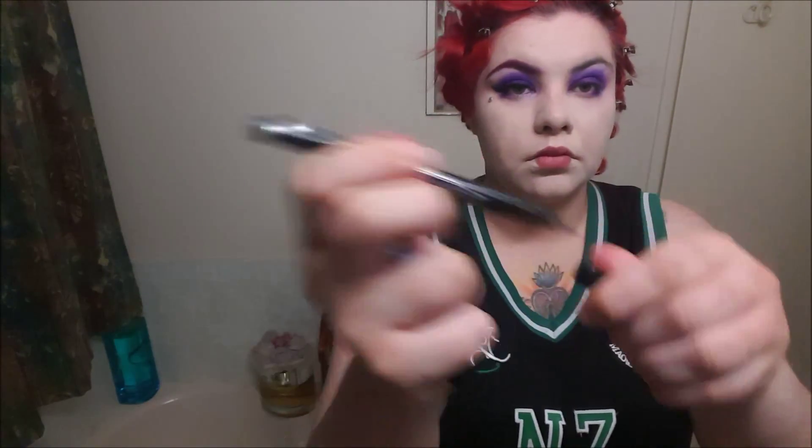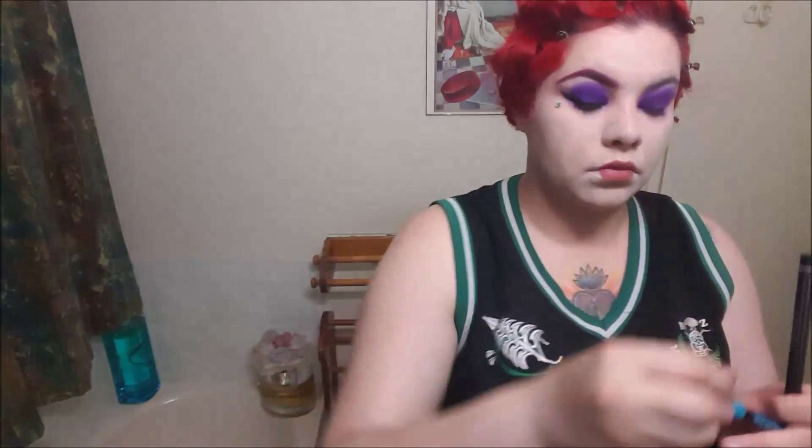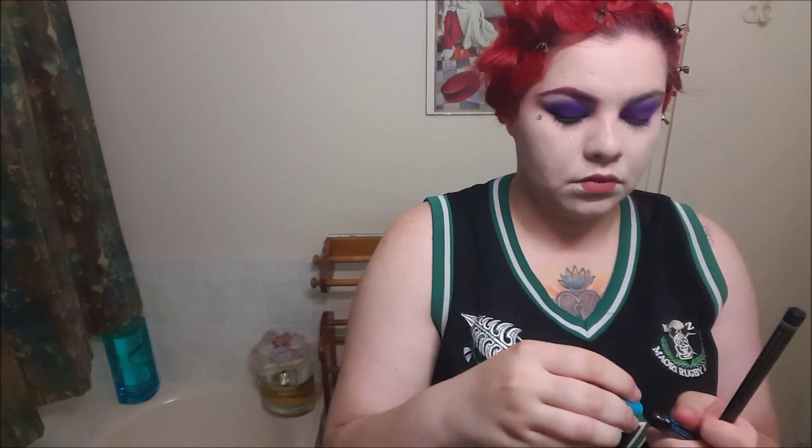Now I'm going to grab my Essence Eyeliner Pen. This is a very fine point pen. I like to draw on my cat wing eye before I put the liquid one on — which is the liquid ink by Essence as well — both very cheap and easy to use. I like to draw it on with the pen first and then add the liquid eyeliner over the top. Carefully, I'm just drawing on the fine lines over the eye first, starting very thin in the middle of the eye and really winging it out and making it very thick at the end.